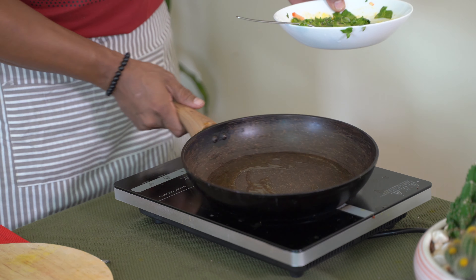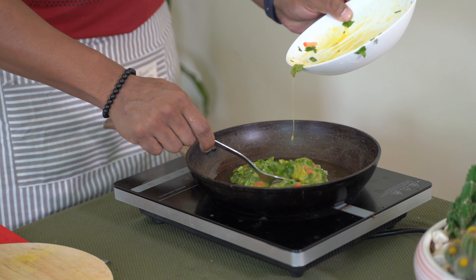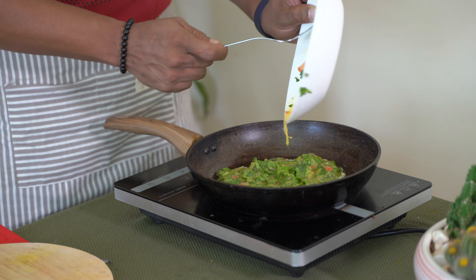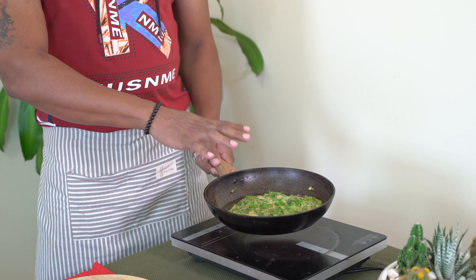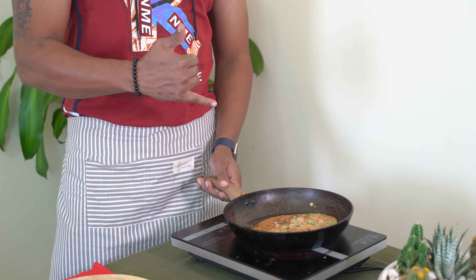Salt, pepper, etc. Egg with saucepan — salt, pepper. We will cook it and we will flip it. We are ready.